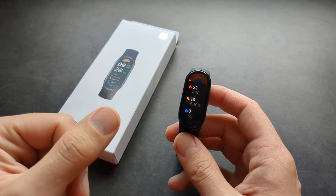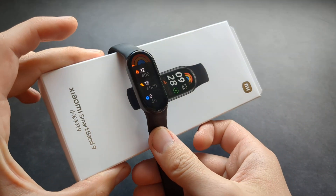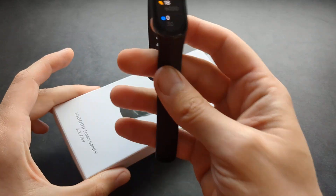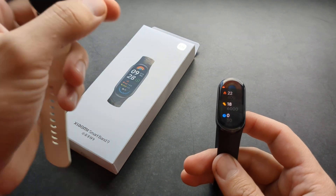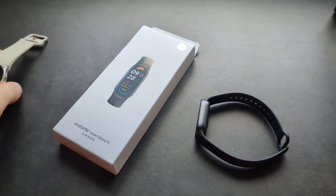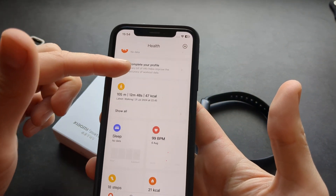If you see some cheap Chinese watch that says it can do ECG, it's completely fake — don't trust that. It's just animation. If you try to measure the ECG of a box or a potato, it will say your box is alive. So don't trust those devices. The only devices that can really do ECG are the Samsung Galaxy Watch and Apple Watch.